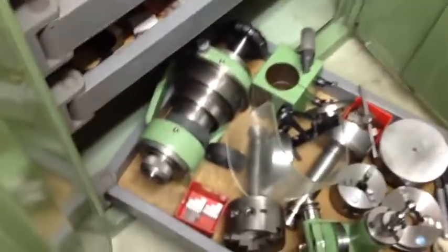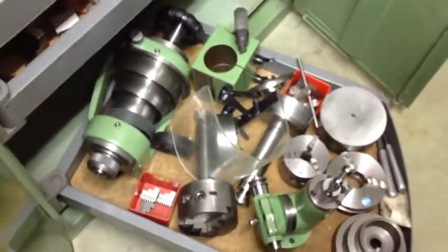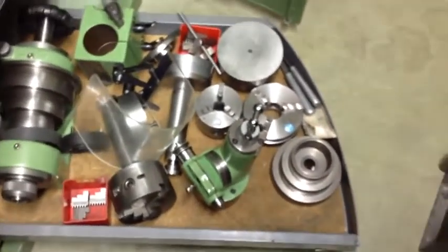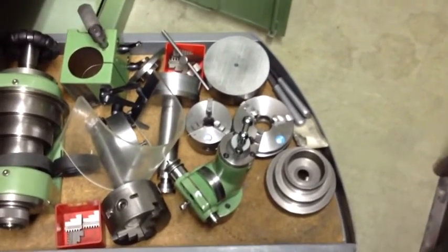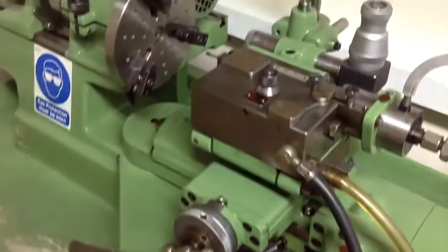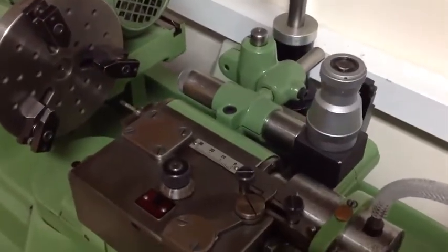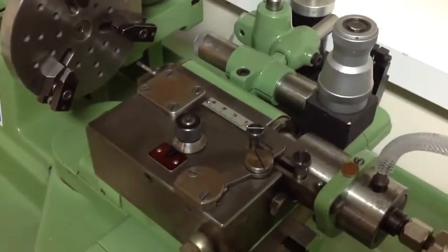On the bottom is the Schaublin 102 head that fits onto the machine that's equipped to do that, various other spindles that fit into the quill, the vertical slide which is pretty invaluable, and a variety of chucks. Panning back over to the new machine, you can see the microscope holder is set up, arranged so that you can move the carriage backwards and forwards without having to reset everything.